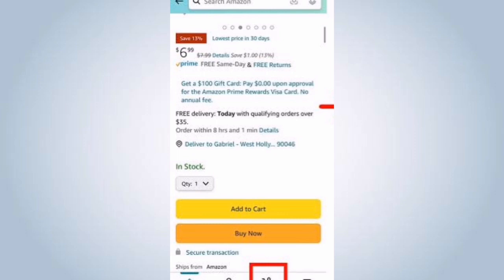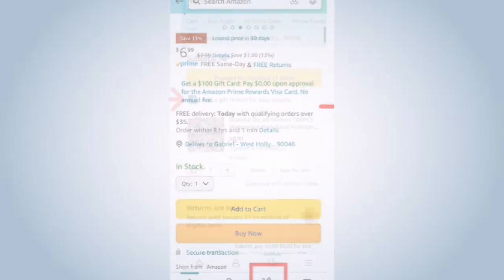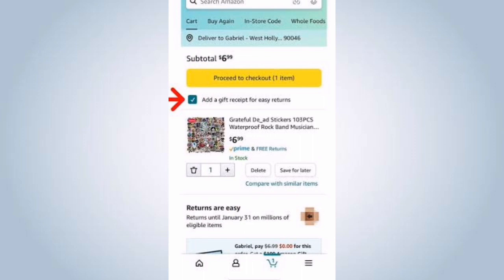Once the item is in your cart, click on the cart icon at the top corner of the page. Review the items in your cart and click on the proceed to checkout button.